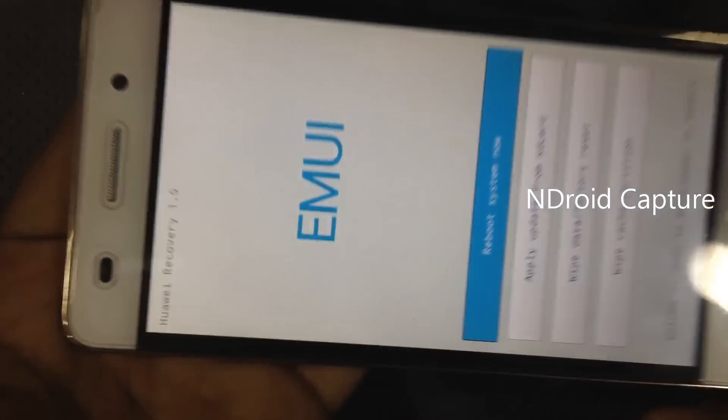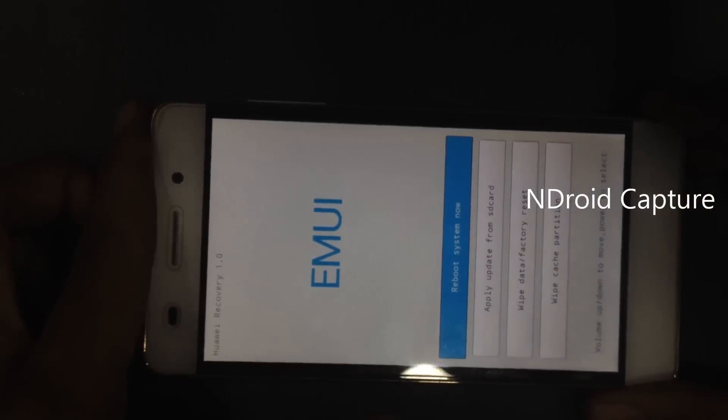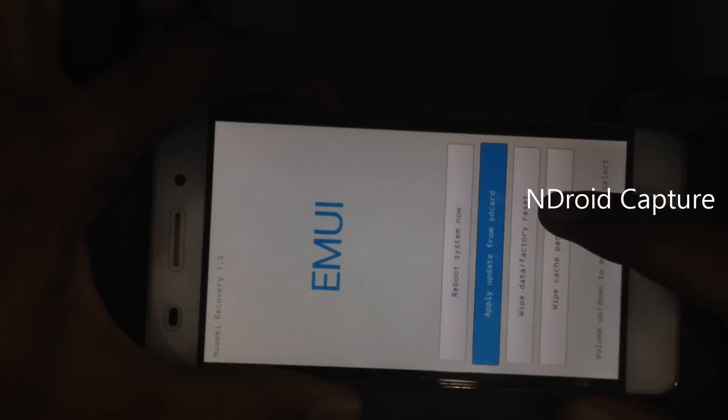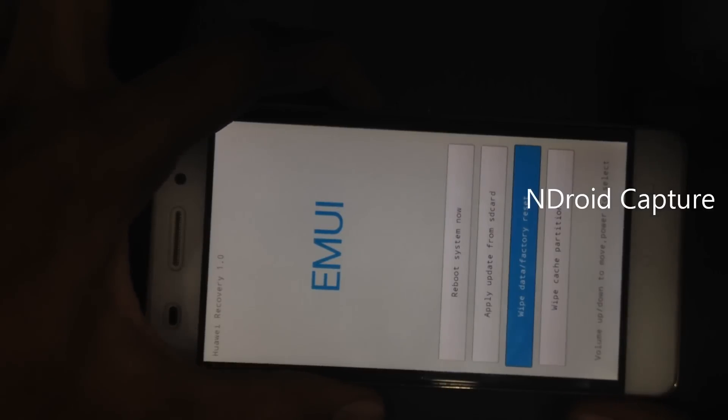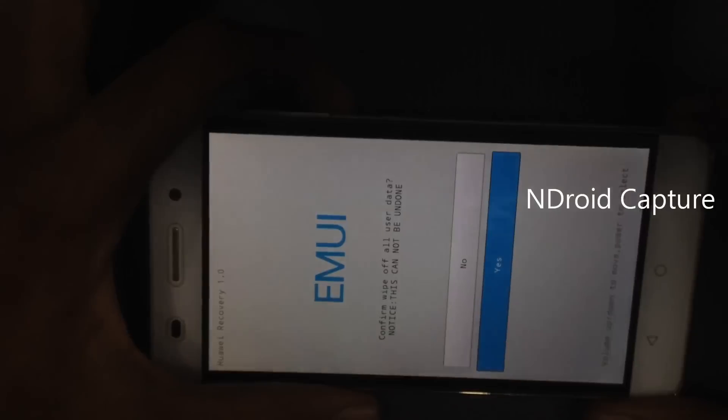Then you will see the EMUI recovery menu. Select 'Wipe Data / Factory Reset', then use the power button to select and tap on yes.